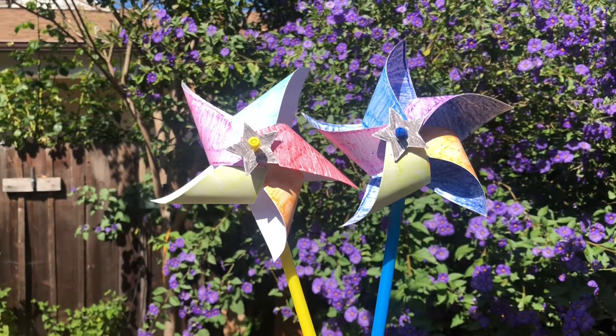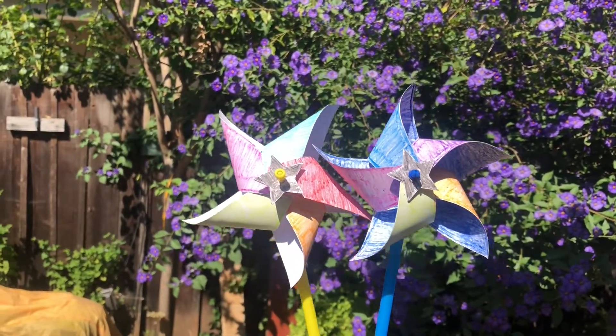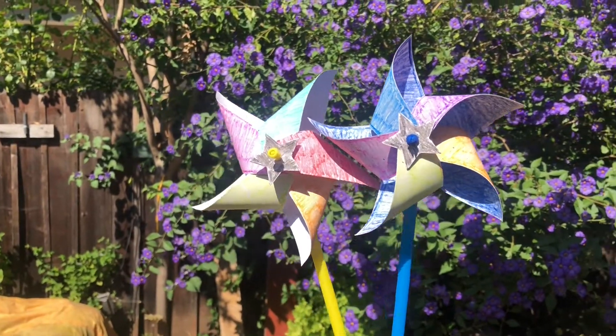I made these pinwheels using supplies that will be included in your summer kit. But you can always use art supplies that you have at home to make your creation unique. Have fun!